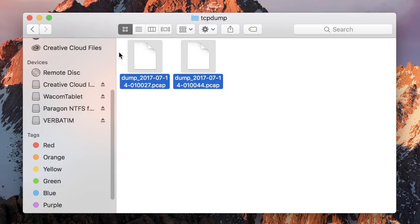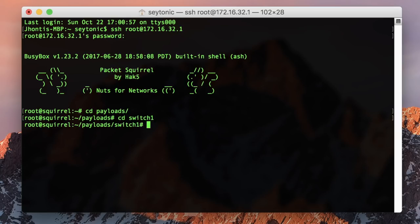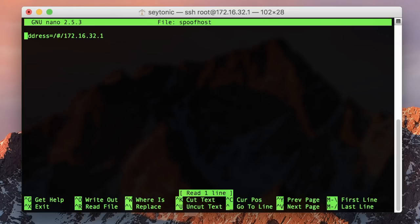These PCAP files can be opened in Wireshark. The second default payload is DNS spoof. By default, it'll simply redirect all DNS requests to the IP of the squirrel. However, you can configure it to redirect certain domains to custom IP addresses — a very powerful tool.